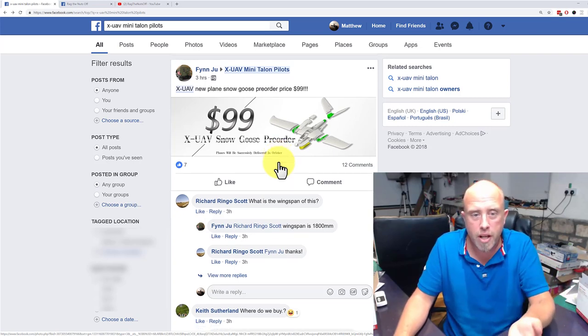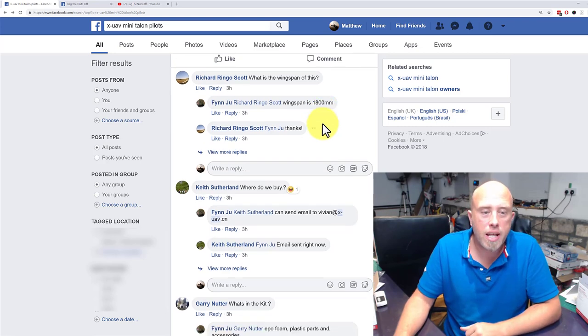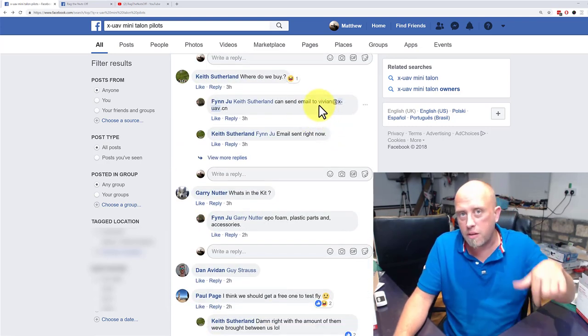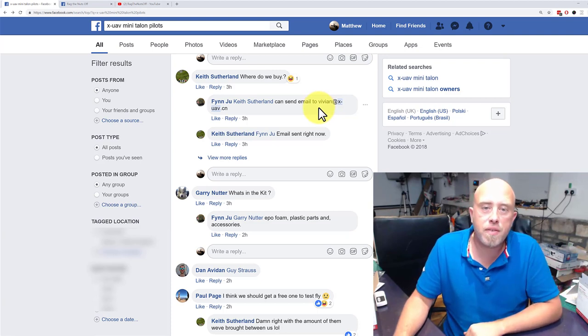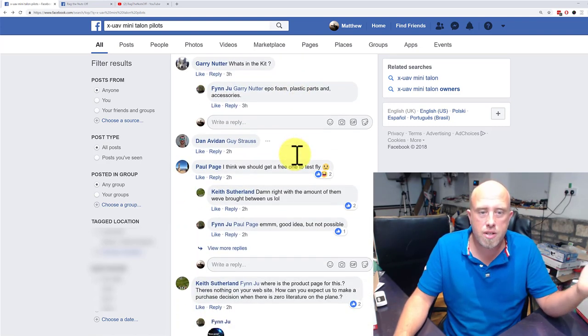I'll put a link to the thread from the XUAV Mini Talon Pilots group — you'll need to join that group to see it fully. It's 1.8 meters wingspan. You need to send an email to Vivian at X-UAV.cn — I'll put that email in the video description.